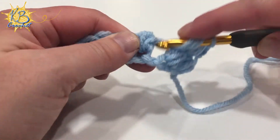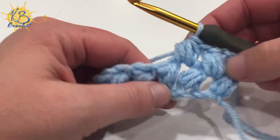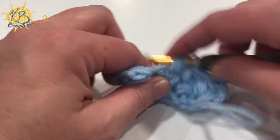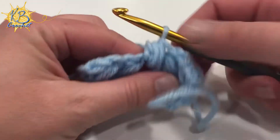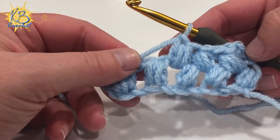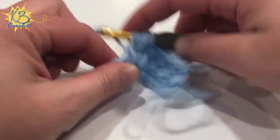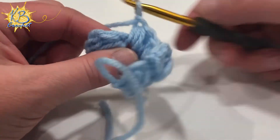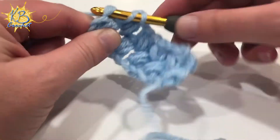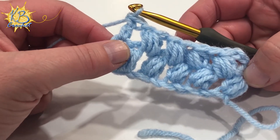I'll just keep going all the way across. If you want to change the texture, you can make your puff stitches smaller by using only three or five loops, or bigger by doing nine or eleven loops — but seven is typically the standard, which is what I see in most patterns. You'll just go all the way across working into the spaces in between each puff stitch, and that's going to give you a zigzag pattern. The puff stitches from the first row will lean one direction, from the second row they'll lean the next, and they'll keep alternating. To finish, I do a double crochet in that last stitch.